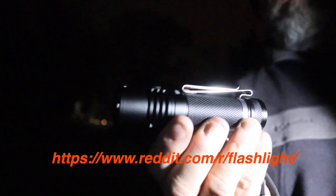Have you ever checked out the subreddit r/flashlight? Really interesting if this is what you're into.